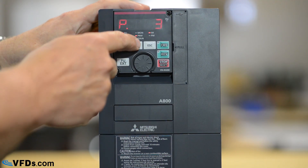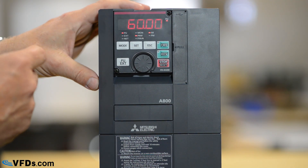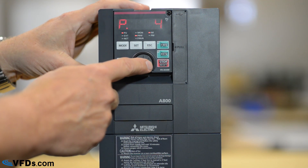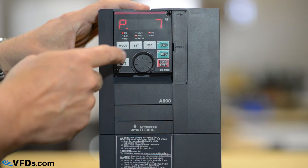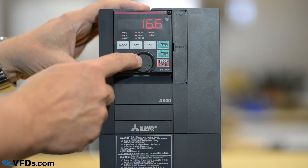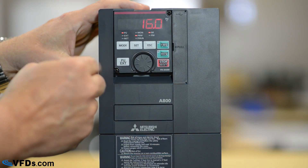Parameter 3 is your base frequency. That's set for 60 hertz and that is correct for this application, so we'll leave that where it is. Next I'll go to parameter 7 by turning the wheel. This is my acceleration time. I push set and it's set for 24 seconds. Let's reduce that down to about 16 seconds.